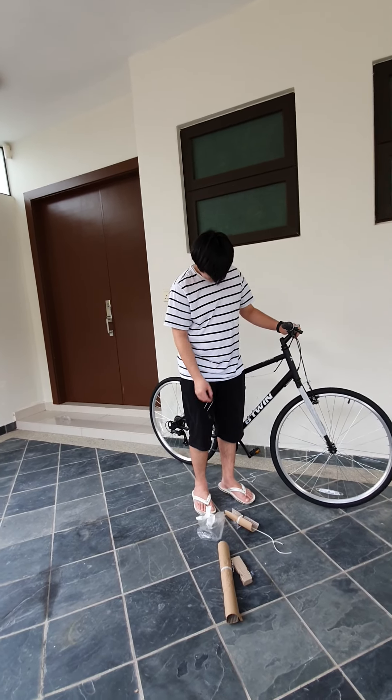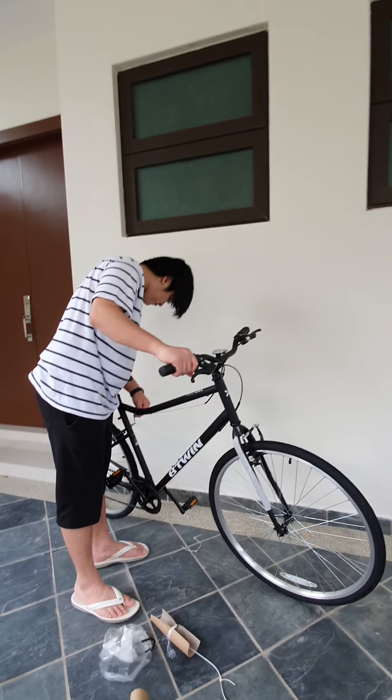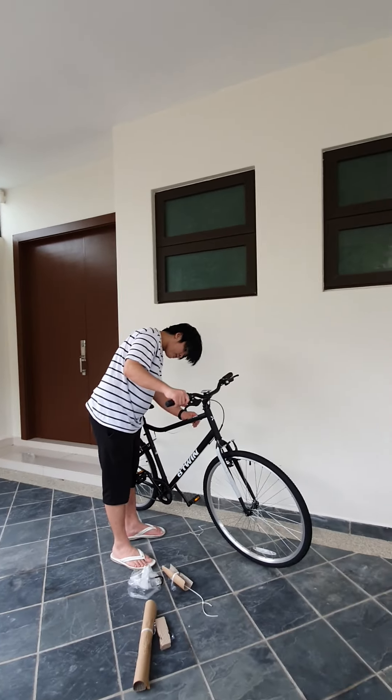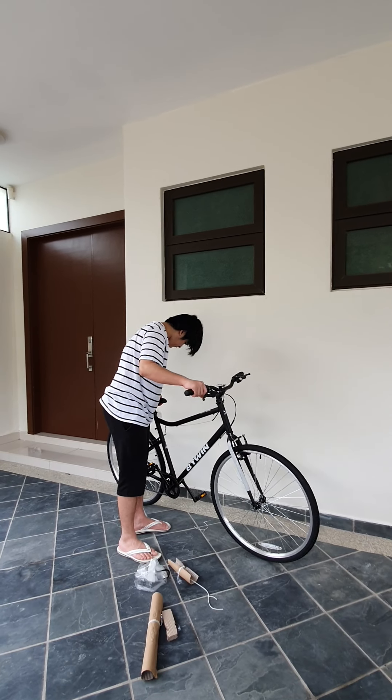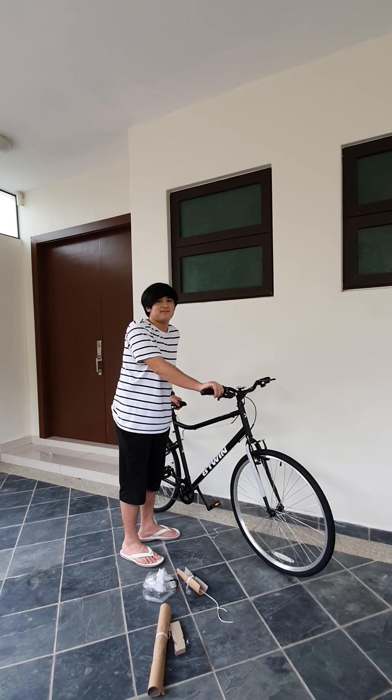Okay, so we're done assembling. We're gonna try it after this, so I'll see you guys later. Thanks baby! Bye bye, see you later.